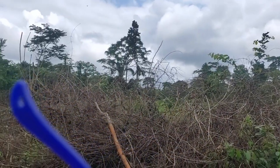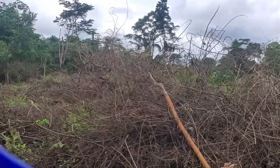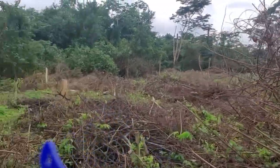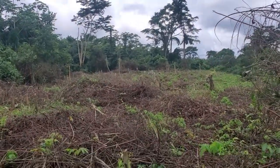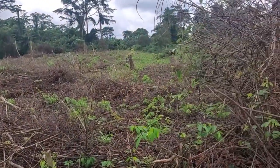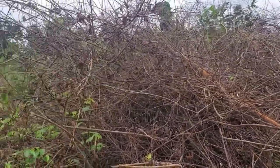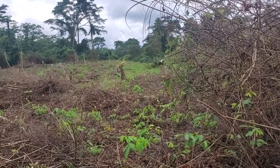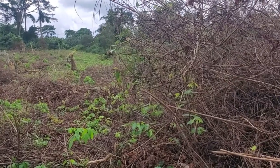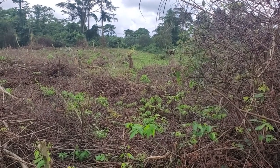I'll just turn the camera so that you can appreciate all this behind me. All of this will be cleared in the shortest possible time — it will be burnt. We are hoping to burn all this when the sun shines. After a few days of sunshine we can burn all this, and then we'll pick all the residues and the logs that will be on the farm, pick them out, and make the land very plain.